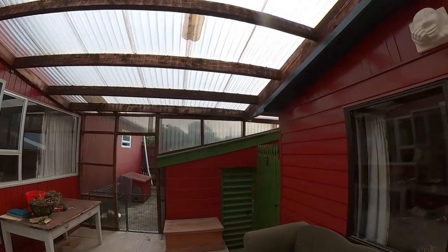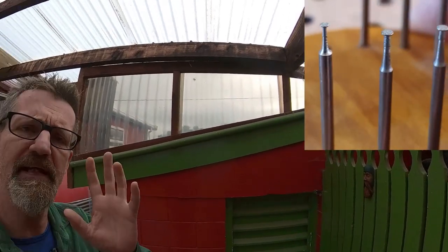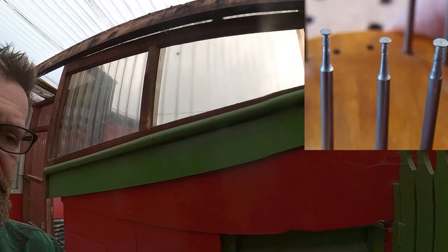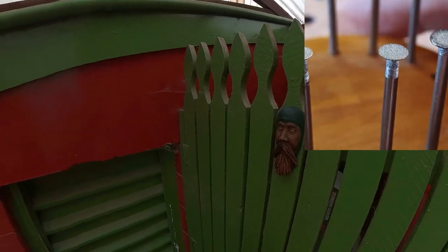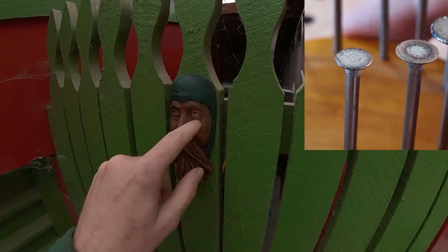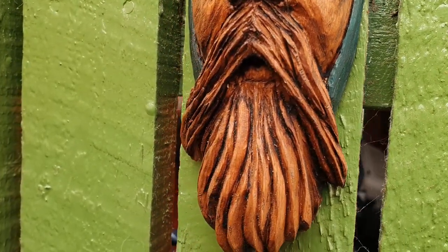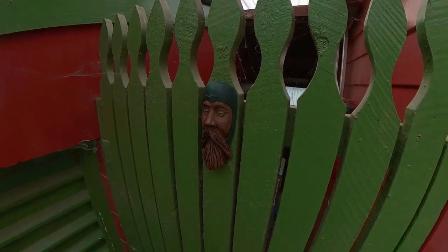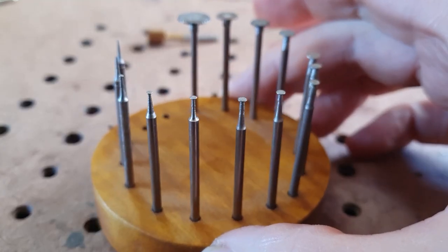Hey, g'day everybody, it's Matt here from Mac Calves. Today I'm going to have a look at those diamond burrs — I call them 'birds' — that I've been carving with recently. I've put this little figure up here. Before we go into the garage, I've been using them a lot for the eyes and the beard, and they're really good for undercuts as well. Let's go into the workshop and have a look.